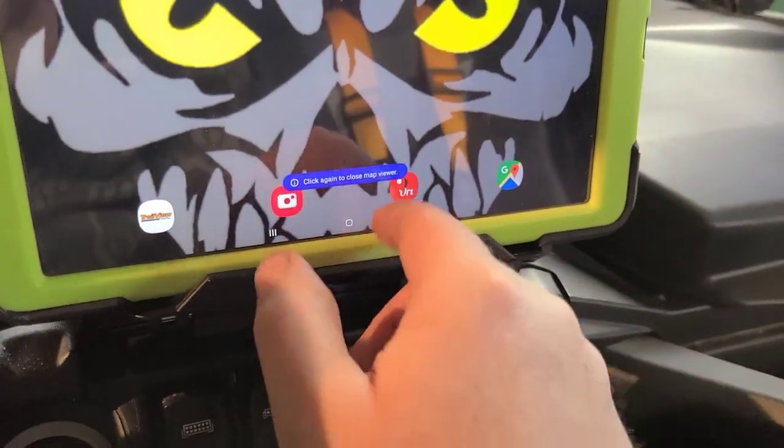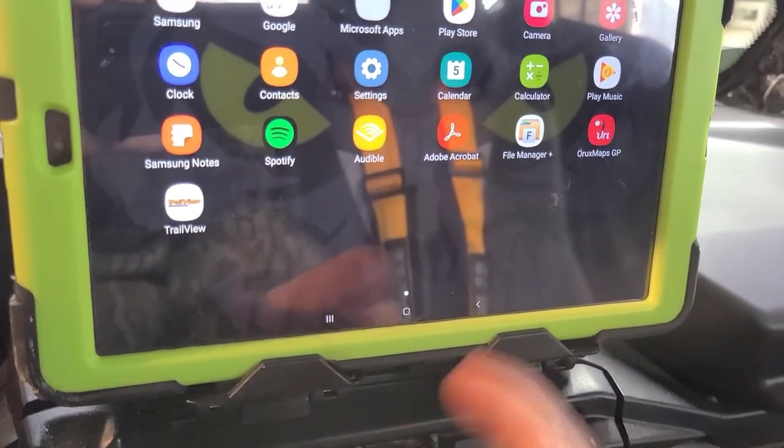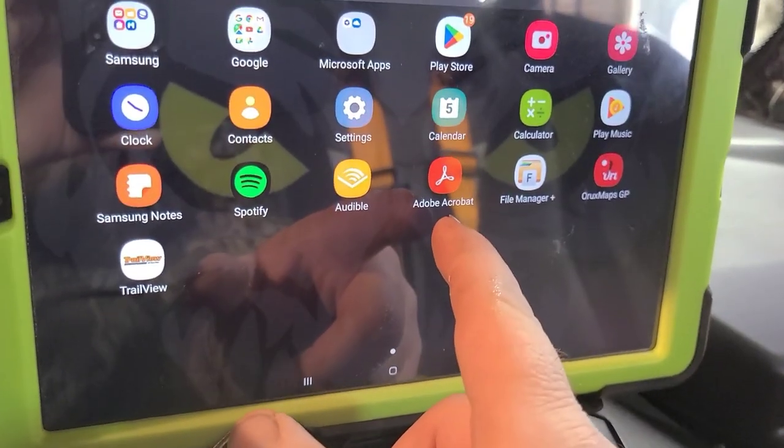The only thing you really need on here is a file manager, Oryx maps, and Adobe. I mean, you got it.